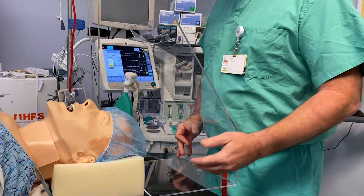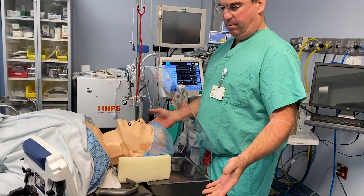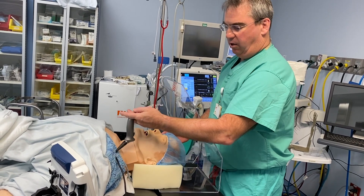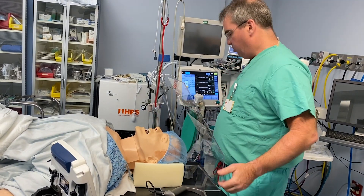The shield can easily be replaced at the top of the head on any OR bed at any time, and it allows manipulation by the provider with their hands in and around the airway. Any laryngoscope of any kind, including direct laryngoscopy, can be used and the provider is protected.